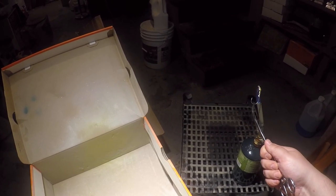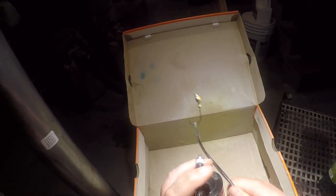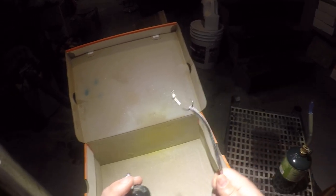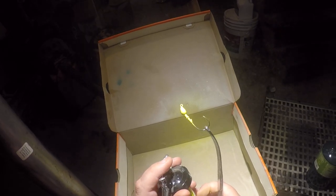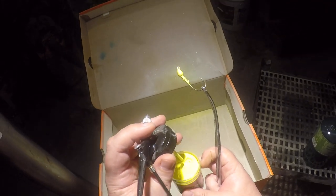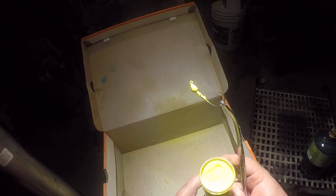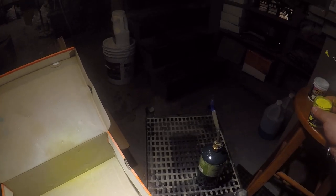Now we're gonna put some chartreuse on the rest of the body. After every time I spray, I put it over the heat a little bit — the reason being that you're spraying air so you're cooling it down at the same time, so you've got to add some heat back.